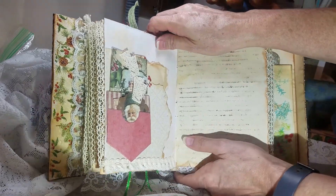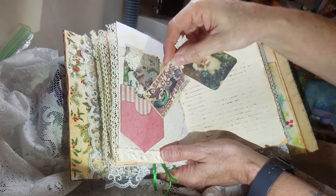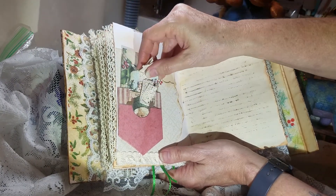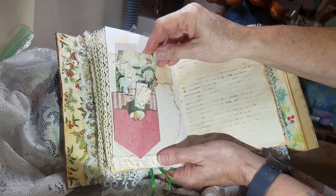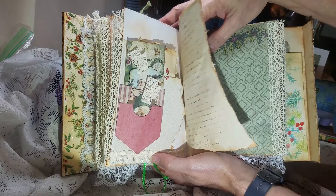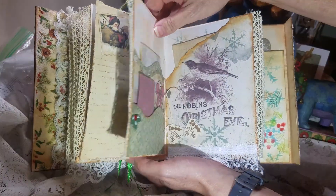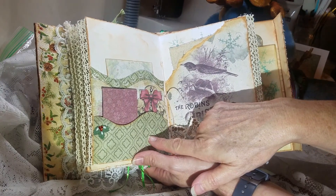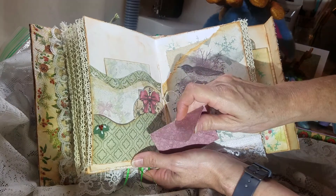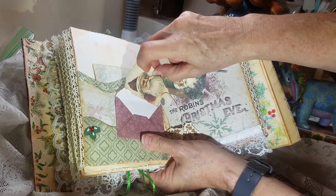These are some little pockets that are from the kit. This is a tag from the kit, a piece of ephemera, another tag from the kit. And then this is just some cardstock I tore and inked up. And then this is just some extra journaling places. This is part of the paper and I just did some cutting on it and made some pockets. This is a little tag from the kit — it's got a tag and another one of the tags. Those are both from the kit.